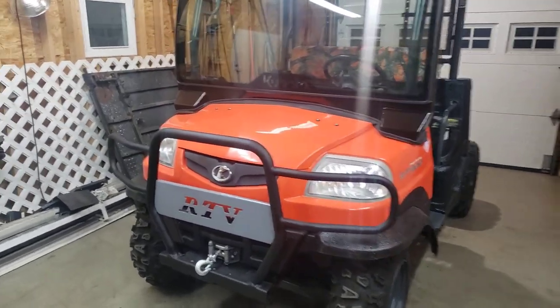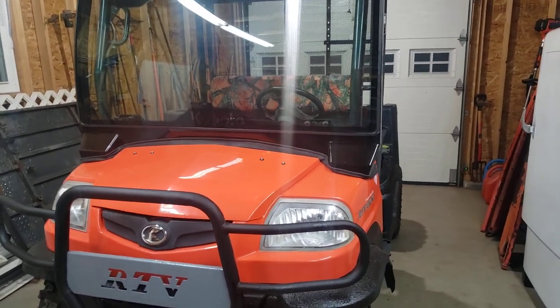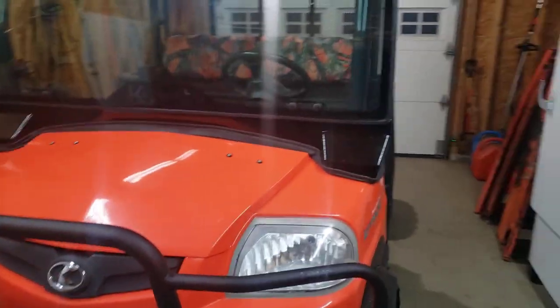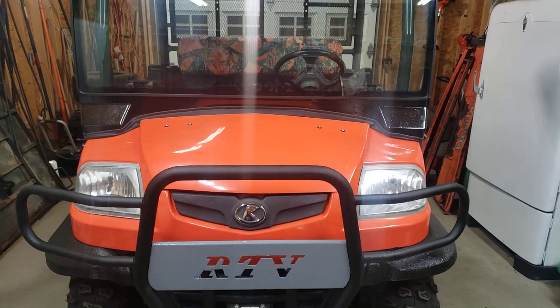Here we are back with the old Kubota RTV 900 — it's complete. There are a couple more small odds and ends to finish up, but it's pretty much done. I still got to make the bed for it, but that's about it.